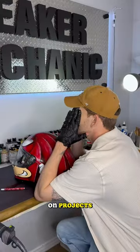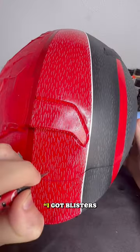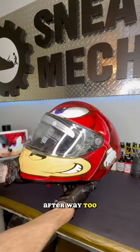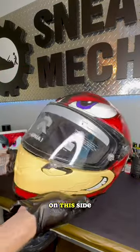I don't usually get burnt out on projects, but holy sh**. I got blisters on my fingers! And boom! After way too many hours, here is the final product. On this side, we have the character Knuckles.